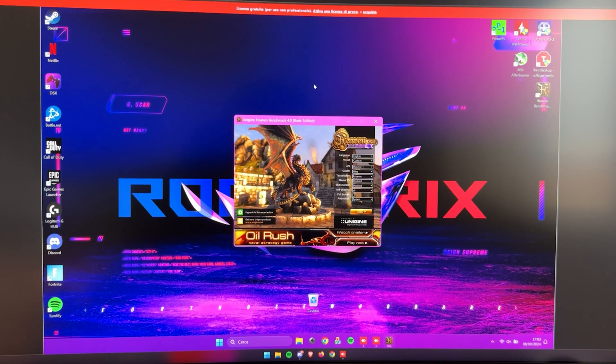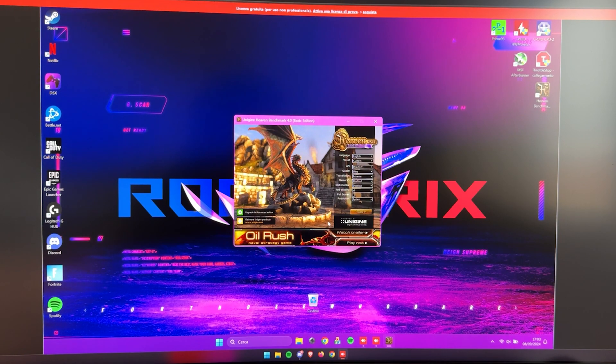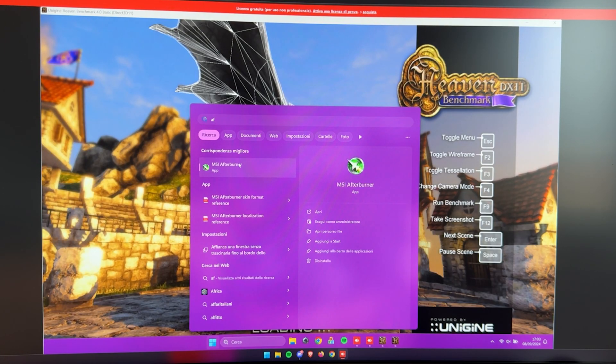First thing you need to do is open up Heaven Benchmark, and while it's running, open MSI Afterburner on top of it.